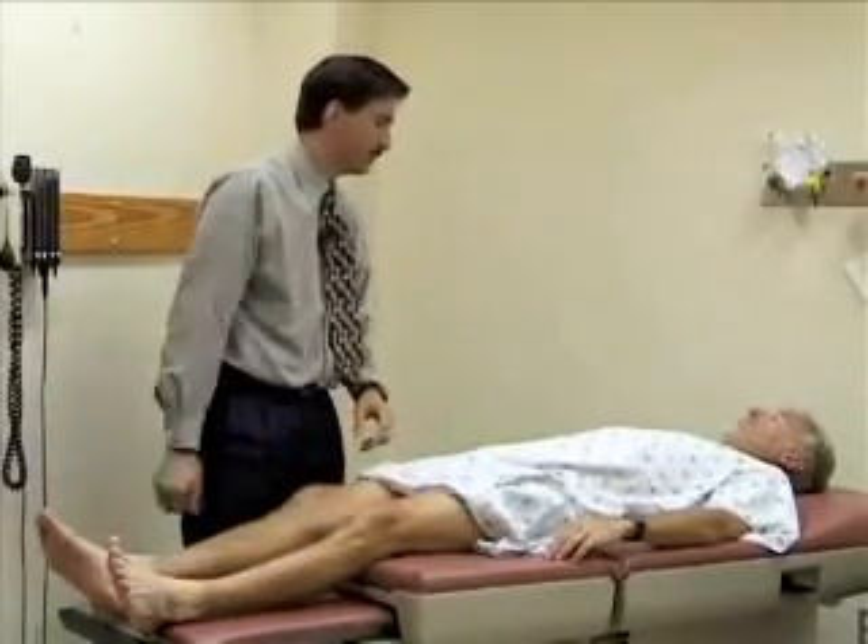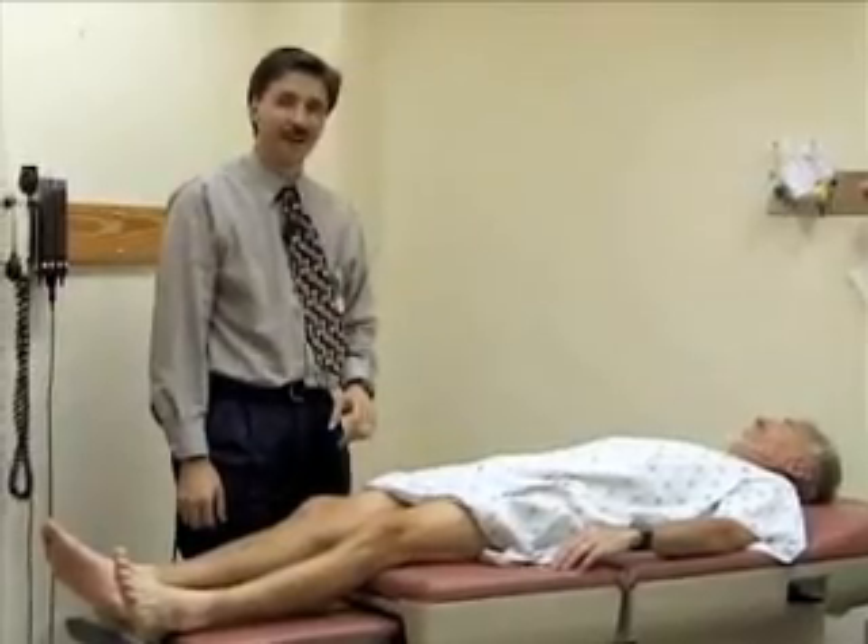Good knees, Bill. So again, we've examined both the hip, the knee, and the ankle by inspection, palpation, and then passive range of motion, although you'd also want to include active range of motion in a musculoskeletal exam. We also did some special maneuvers to look at ways to assess for knee injury. I'd just like to thank Bill for helping out today.